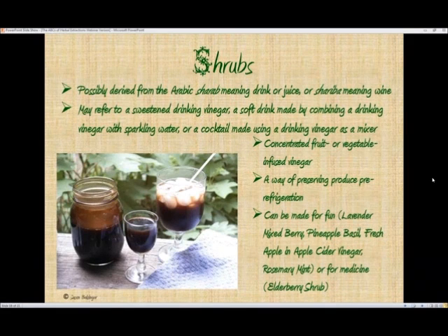Shrubs are an interesting extract. The word is maybe derived from the Arabic word sharab, which means drink or juice, or shariba, meaning wine. The term shrub can refer to a number of different things: it may refer to a sweetened drinking vinegar, a soft drink made by combining a drinking vinegar with sparkling water, or a cocktail made using a drinking vinegar as a mixer. So it has a lot of different uses.